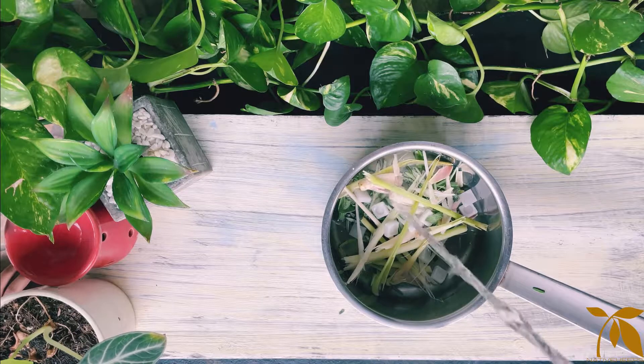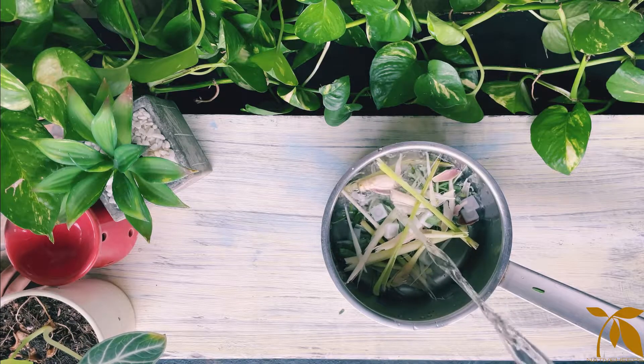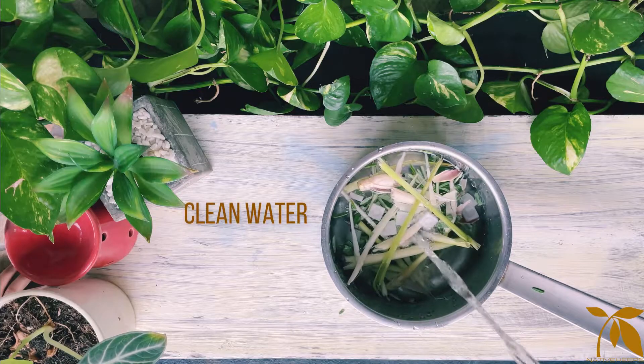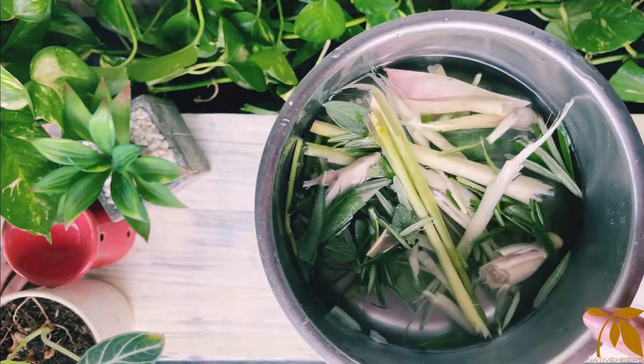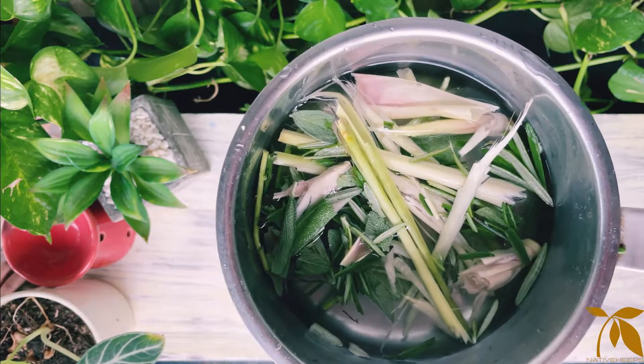Once everything is there, we will pour in some clean water into it. Now we will slow boil it for 10 minutes on low flame.